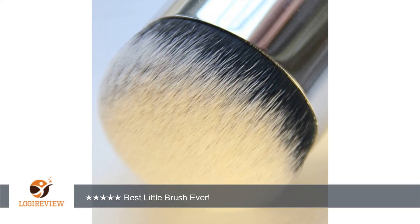No matter what product I'm using — foundation, BB cream, CC cream, concealer, etc. — this brush gives me a flawless, airbrushed look every single time.